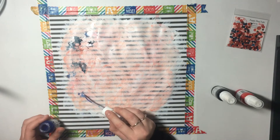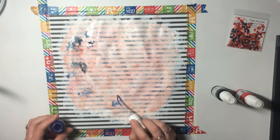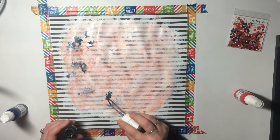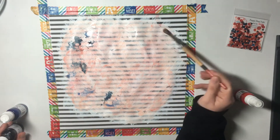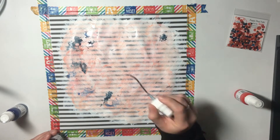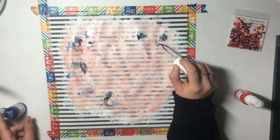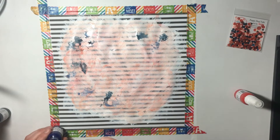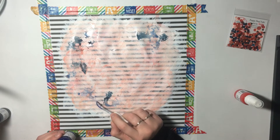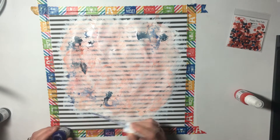I just wet down where I want to put it and let it kind of run together and do its thing — when it dries it looks really cool. I like to just flick it to get lots of little splatters. Maybe one of these days I'll get super ambitious and actually spray it — that might be crazy.